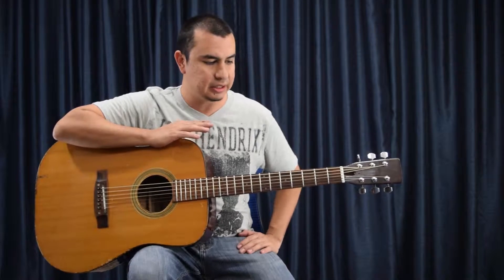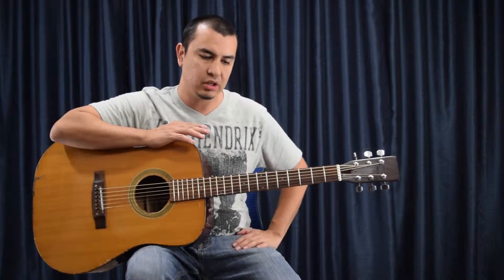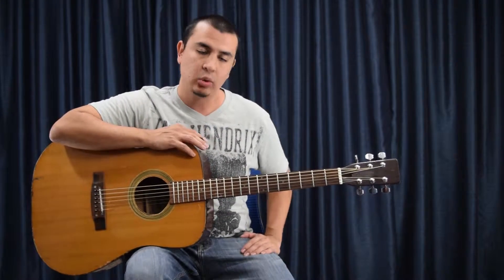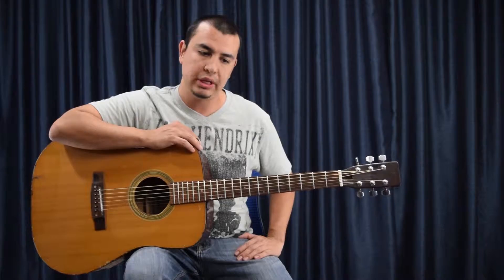Knowing when to switch your strings really depends on the person and how you play, what kind of strings you play on, where you live, things like that. So what we're going to do is go over some of the basics today.